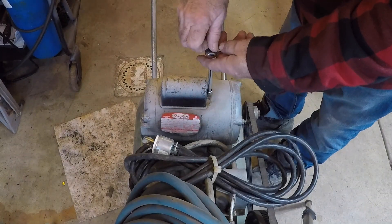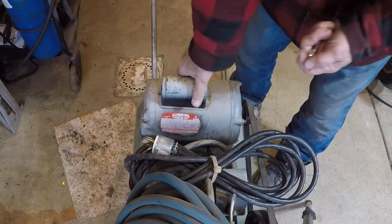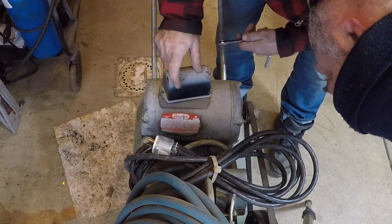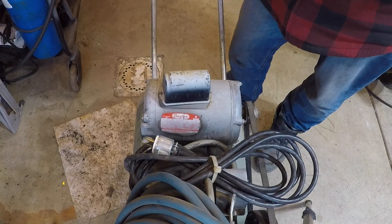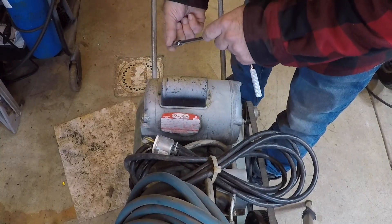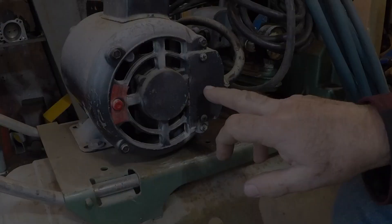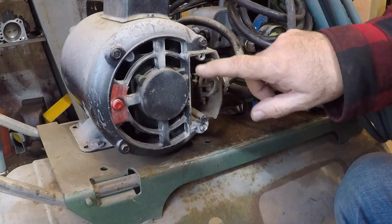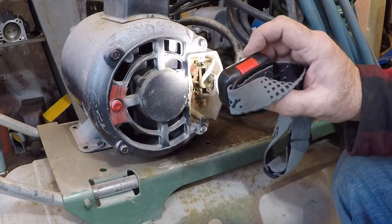We start by removing this cover. I removed the wrong cover — this is the starter relay here. I'm not sure what this is; leave a comment with what you think it is. Let's try behind this cover — okay, that's it. Let me get a light here to show you guys.